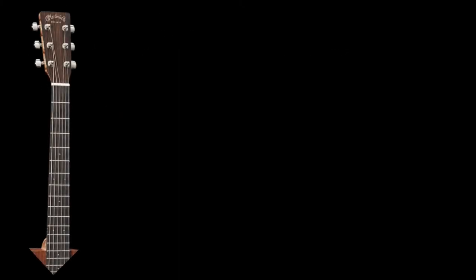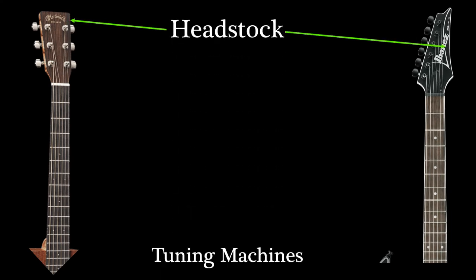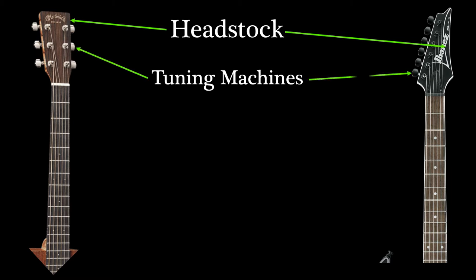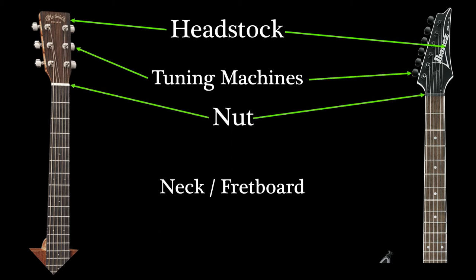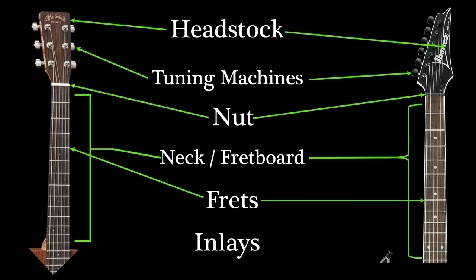On the upper part, we have the headstock, the tuning machine, the nut, the neck or fretboard, the fret, and the inlay.